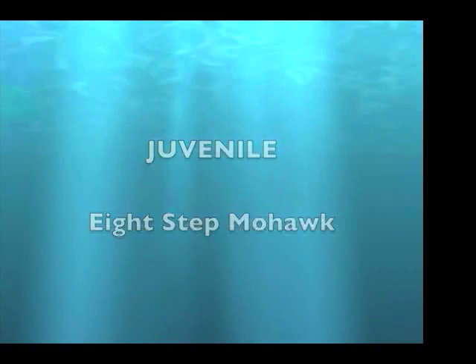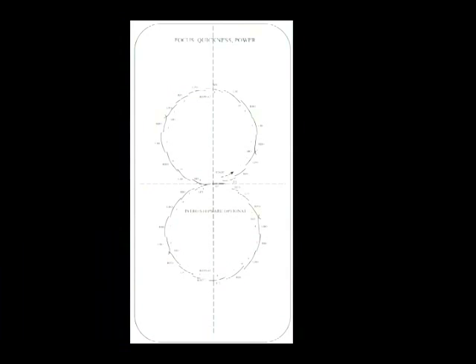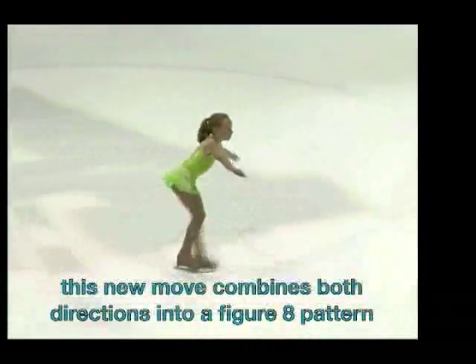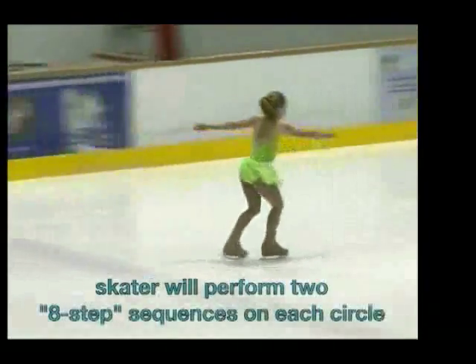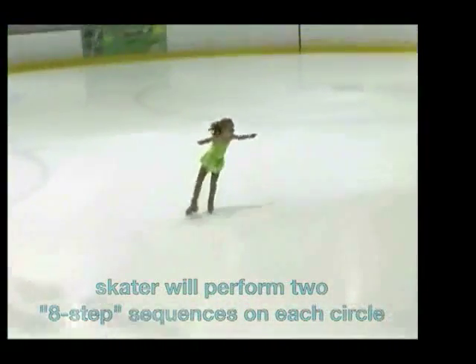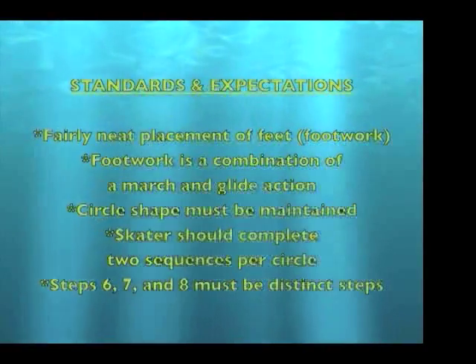The juvenile eight-step Mohawk sequence focuses on quickness and power. This move combines both directions of the eight-step Mohawk sequence into one single figure eight pattern. The skater will perform two eight-step sequences on each circle for a total of 16 steps per circle, with one step in between for transition.